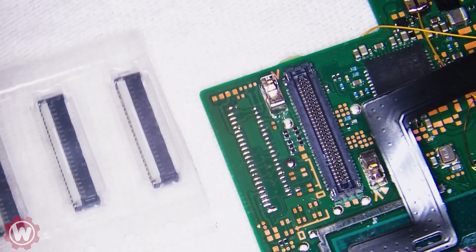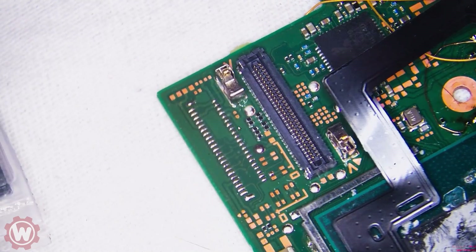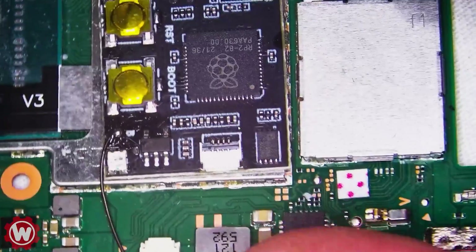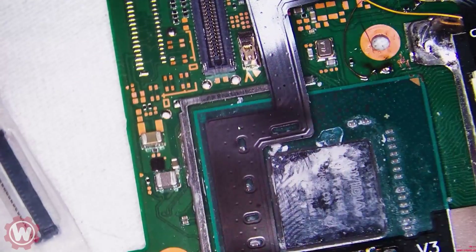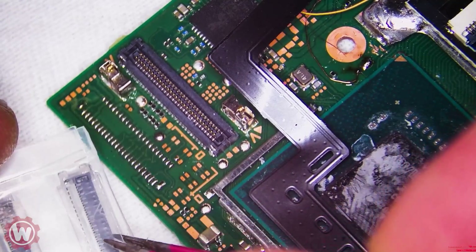We ended the video preparing the pads. By the way, we have a new recording device here that supposedly is supposed to be better. Maybe you guys can tell — we'll find out after the video. We were having a little bit of trouble with our setup, but this should be better.